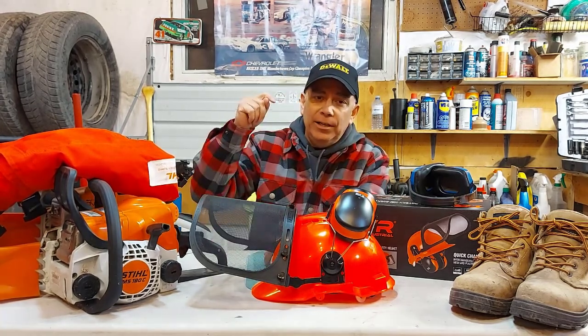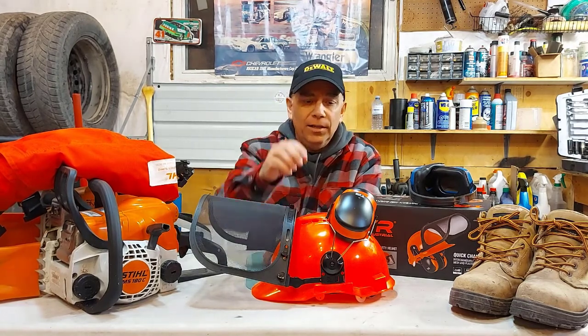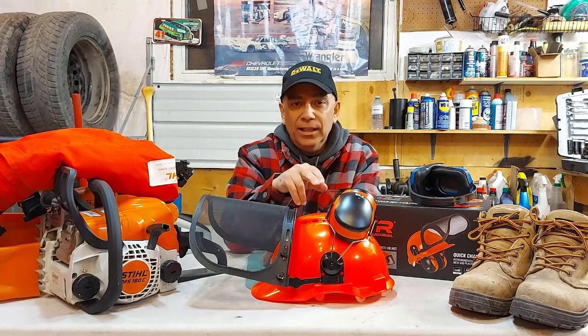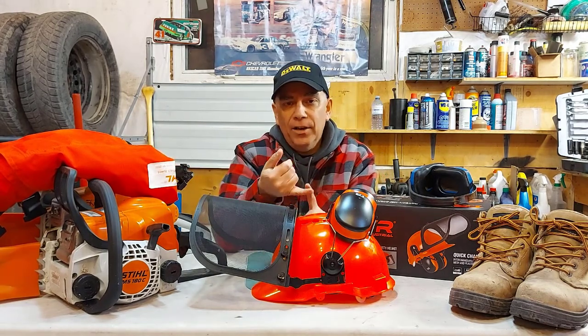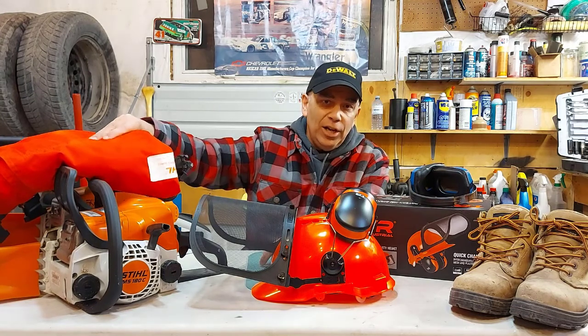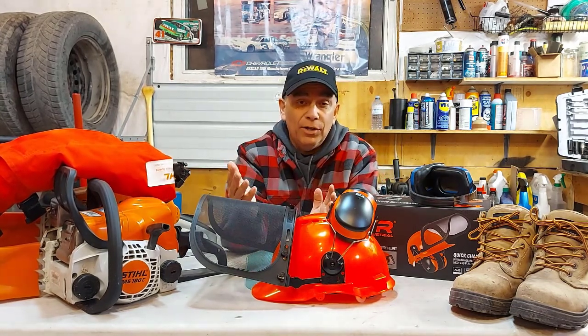I'm going to leave links down below in the description where you can check out products on Amazon, like this TR Industries Forestry Safety Helmet. I'll have a link to that. For chaps, they don't have Stihl chaps on Amazon, but they have Husqvarna and other brands. You can check them out — they have different sizes for whatever height you are.